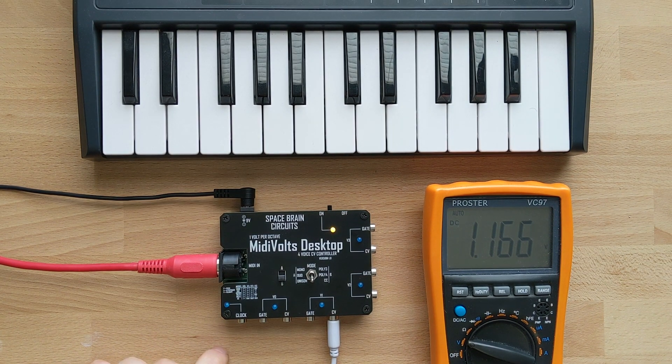Lastly, the device also has a MIDI to clock output, which basically just converts your MIDI clock signal to a 5-volt pulse.